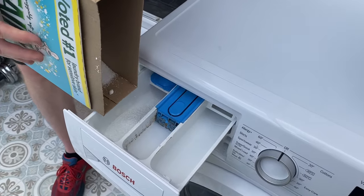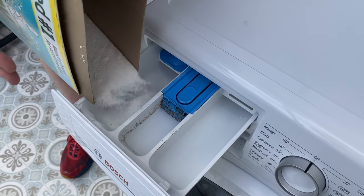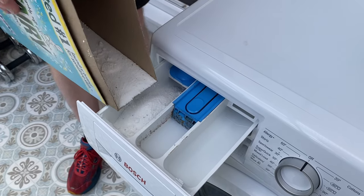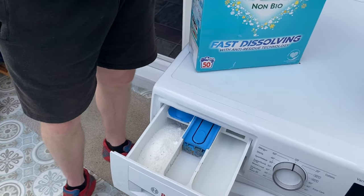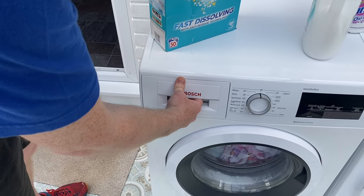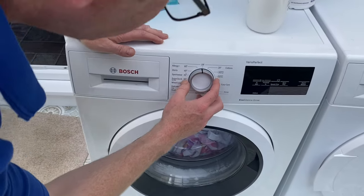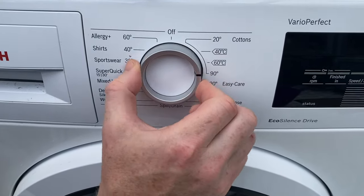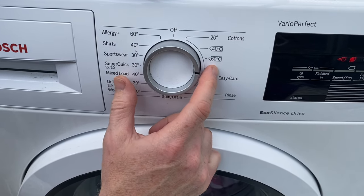Put a good amount of washing powder in, then carefully shut the drawer — don't slam it. For this Bosch wash, you can see I've got 20, 40, 60, and 90 degrees. Now 90 is a boil wash and uses a lot of energy.